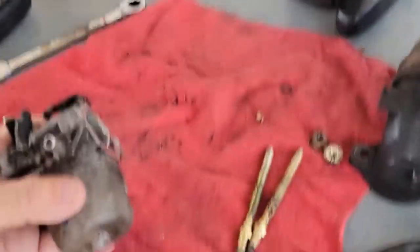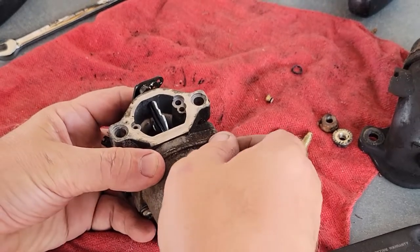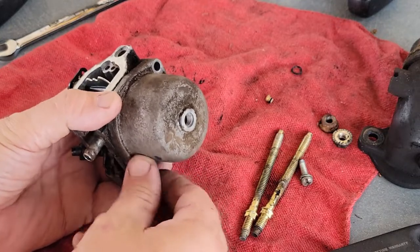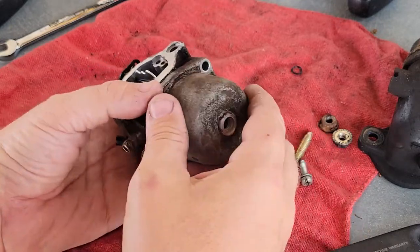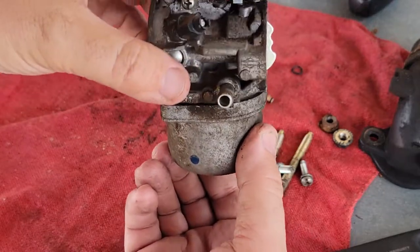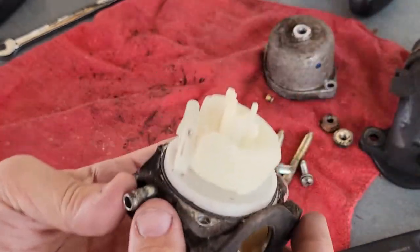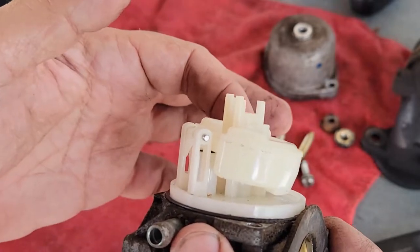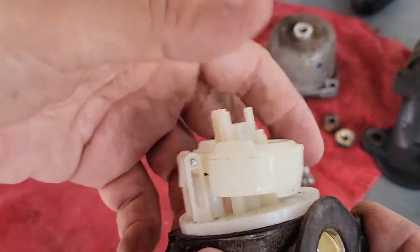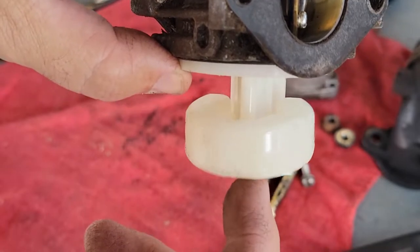I want to show you a possible cause. I've already had this apart — I'm just going to show you with the carburetor off the engine. This is the bowl that sits on there like this; it fills up with gas. Now this is the float needle and seat, which operates like a toilet tank — when it fills up, it lets gas in and then shuts it off.